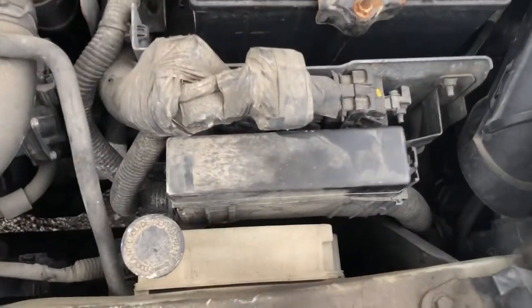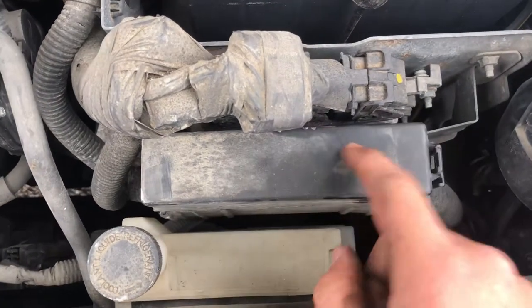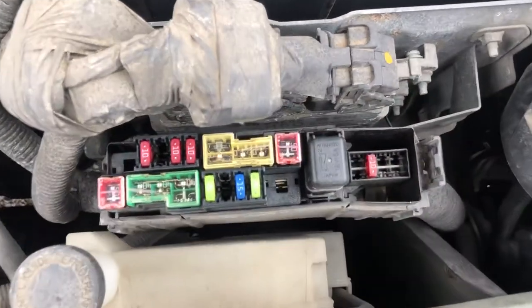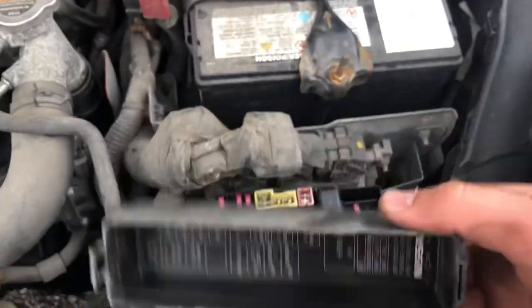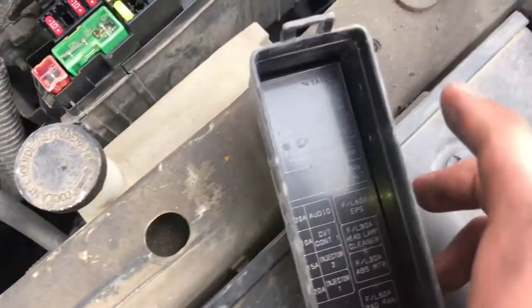The first fuse box location is located on the right side of the car, which is located right over here. Here are the fuses. Here's the cover. And here's some information about the fuses.